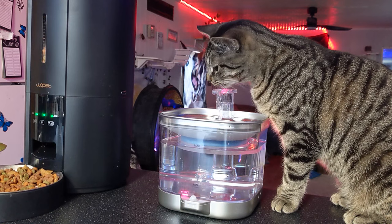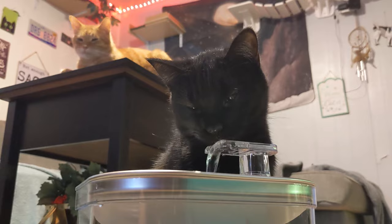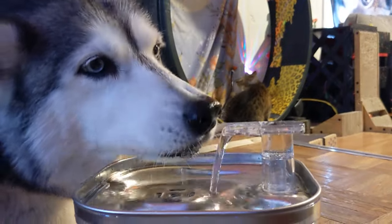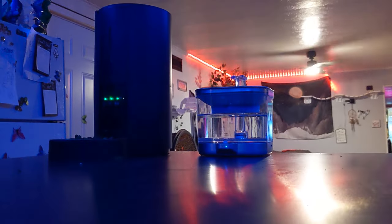So if you're looking for a cool new water fountain that looks sleek and lets you bring flowing water to your pets anywhere, this wireless pet fountain from Spofen might just be for you. Till next time, I'm off to go charge my water bowl — my cat kept poking it, drained the battery, and my husky's thirsty. See ya!